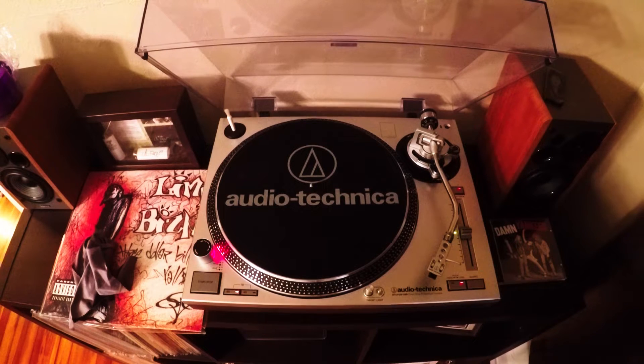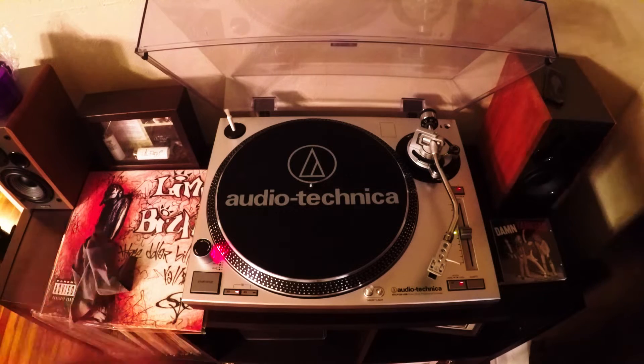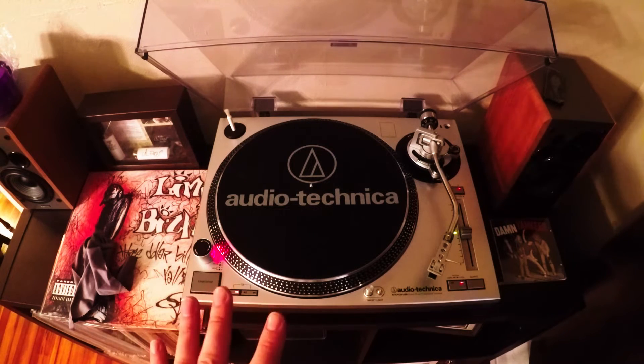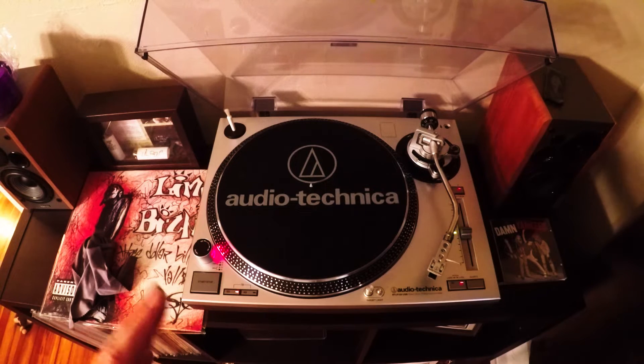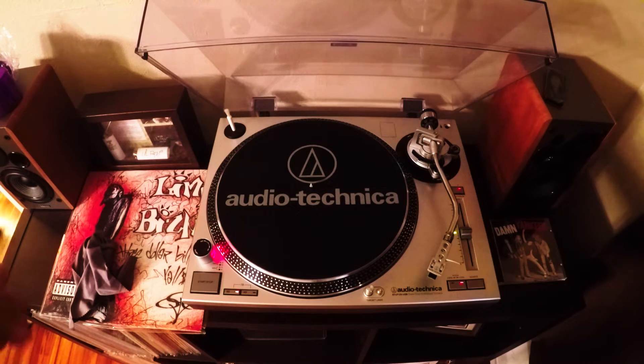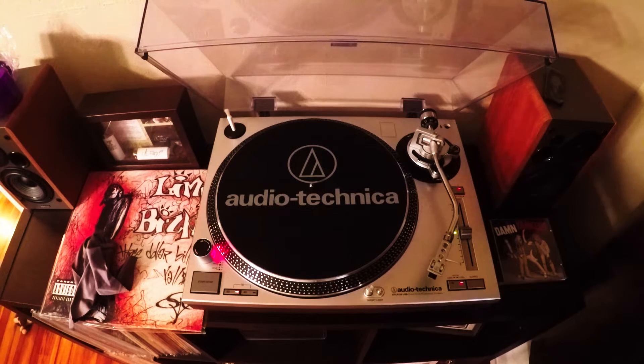Alright guys, we're upstairs at my record player. I've done reviews on all my equipment here. It's an Audio Technica AT-LP120 turntable — it's got the built-in USB option, which I've never used and never plan on using. I think it sells for $300 on Amazon; I got mine on Craigslist for $200. Awesome turntable. The speakers are powered and plugged right into the turntable — it's got a built-in preamp. Edifier R1280T speakers. They sound great and fill up the room with music.